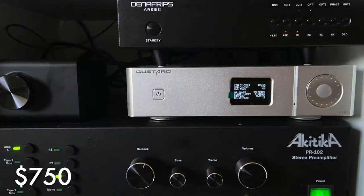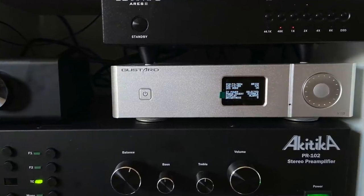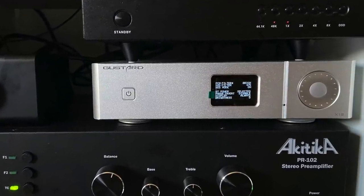It is a DAC. It comes in at $750 and has the ESS Sabre 9038 Pro chip. It also uses an XMOS XU16 processor.